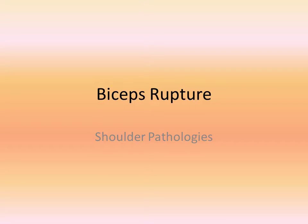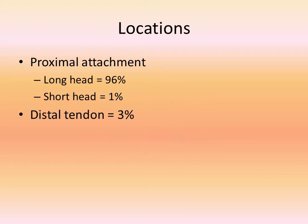A bicep tendon rupture is most likely going to occur at the proximal attachment. 96% of these ruptures occur to the long head of the biceps with just 1% occurring at the short head. The other 3% are going to occur at the distal tendon attachment.